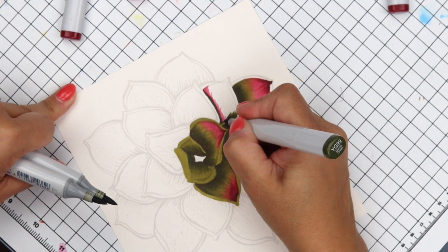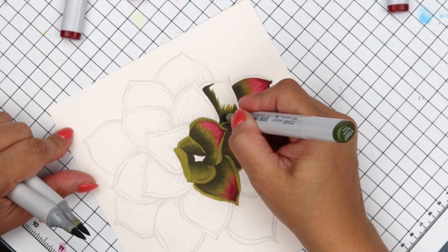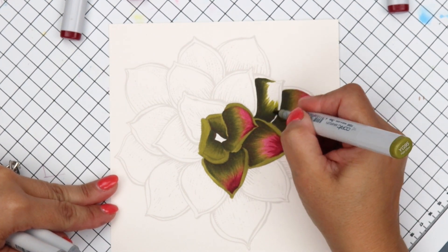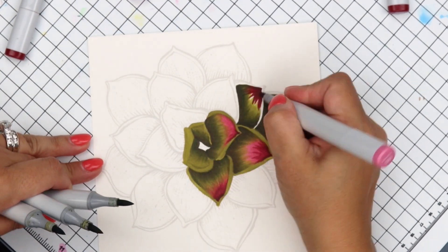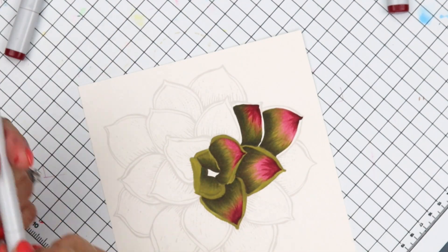Now this is going to go fast. We underpainted; this is YG99, YG97, and YG95. Underpainting — and it looks like I color so well when it's this fast.